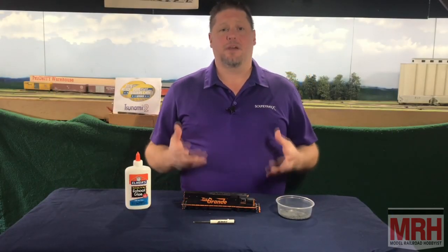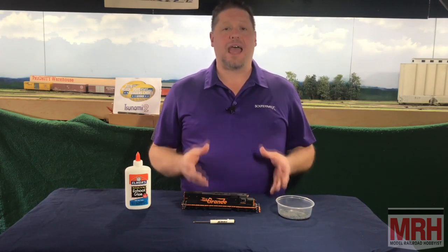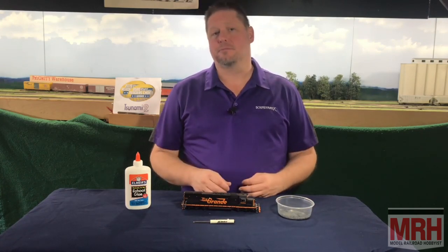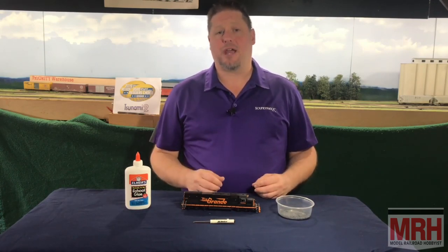Now a lot of manufacturers have been adding more and more detail to the models. One of the things they've done is they've added a plastic casing as the fuel tank, so you can add much more detail to your model. One of the benefits of this is that the hollow sides of the fuel tank allow us to add a little bit of weight to get in some traction.